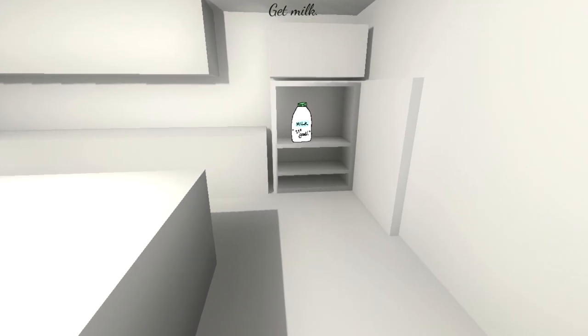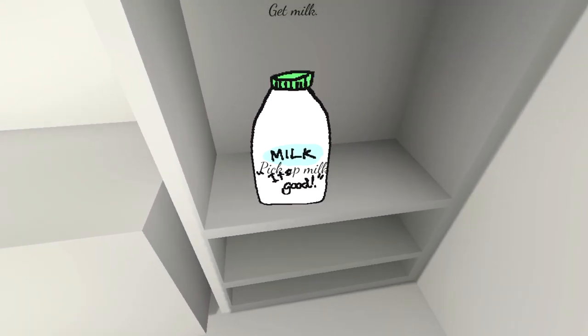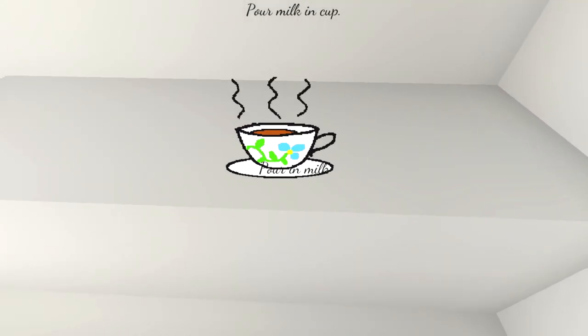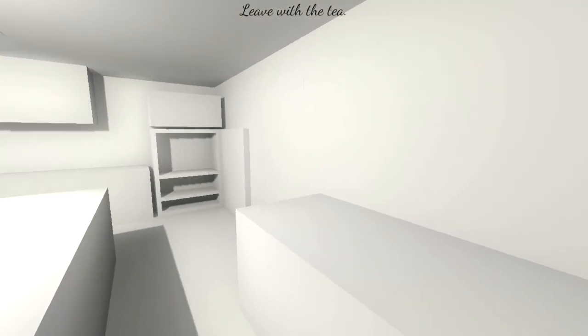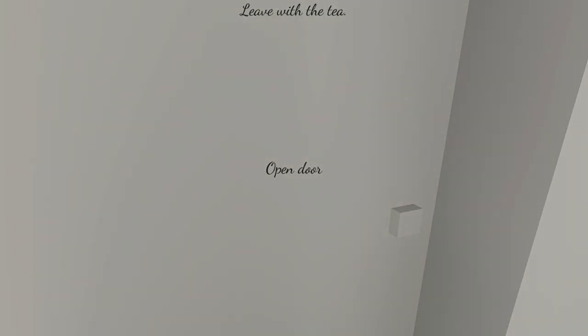Oh, the milk. Is it skimmed, semi-skimmed, whole? Whatever it is, it's good. Pour milk in the cup — after the tea and the water. We stir it again. Pick up the tea, it should be done. Leave with the tea. We're done here? Is that it?